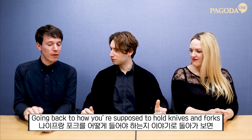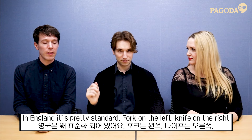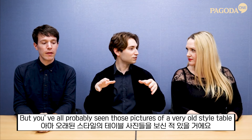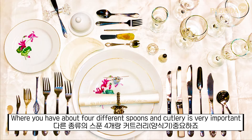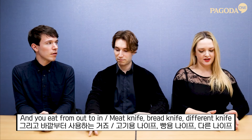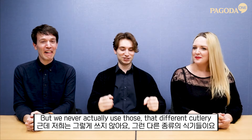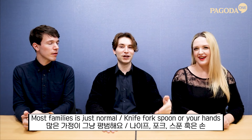Going back to how you're supposed to hold knives and forks — in England it's pretty standard: fork on the left, knife on the right. You've probably seen pictures of a very old-style table with about four different spoons and cutlery. You eat from outside in: meat knife, bread knife, different knives. But in practice most families just use a standard knife, fork, and spoon.